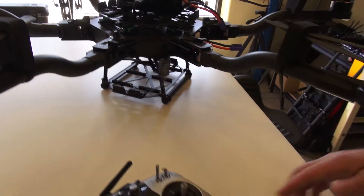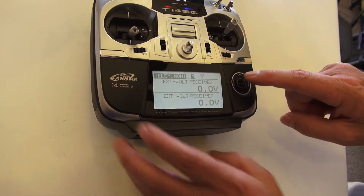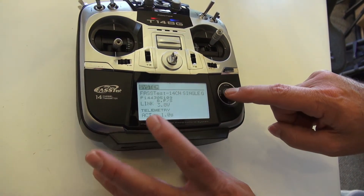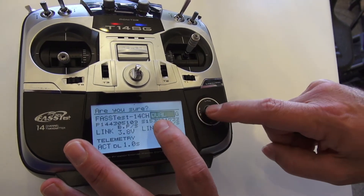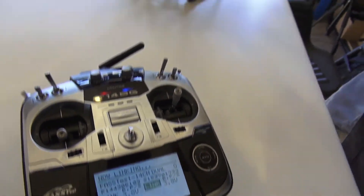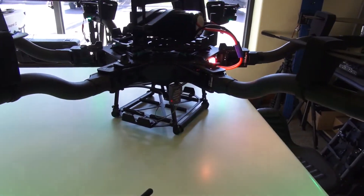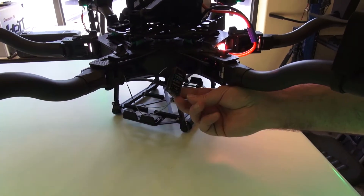Go back into the Futaba, back into System. First thing, go over here and select Dual. Once again, go down to Link and start linking. Plug it back in — the secondary one is plugged in, the primary one is unplugged. We're going to get a solid green light.